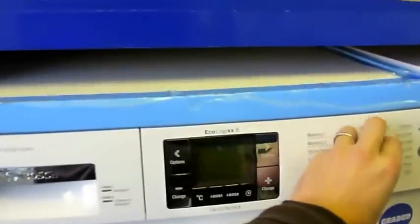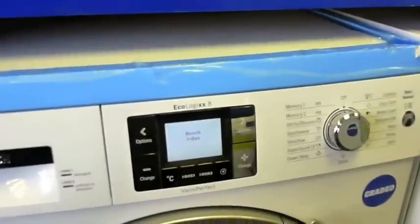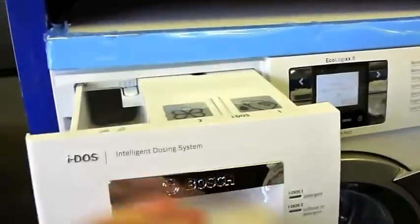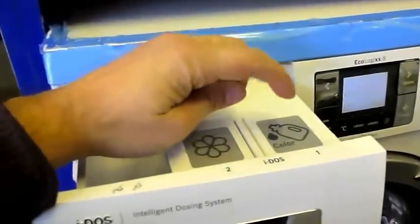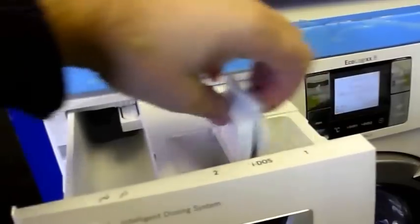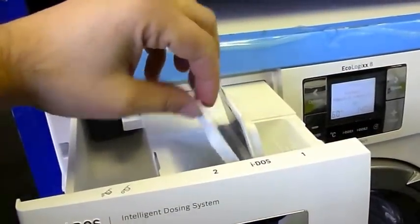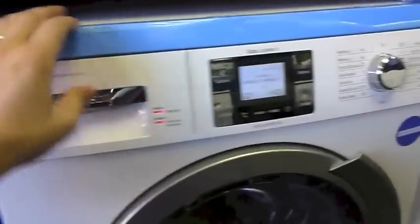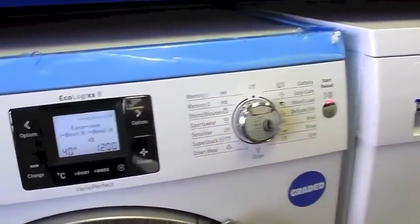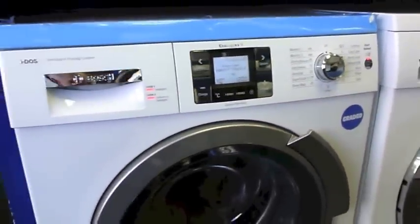The Eidos machine is a product which has its own independent dosing system. So you fill it up with your fabric softener and your washing powder in here. It takes approximately 20 washes. You put it onto its automatic program, press start, and literally the machine works out the rest.